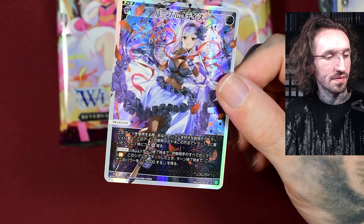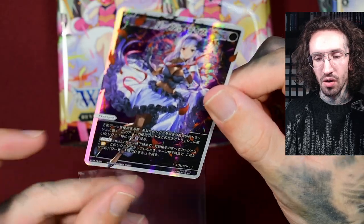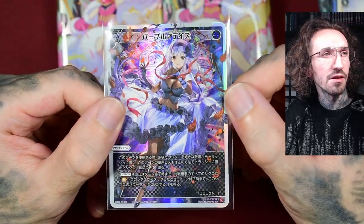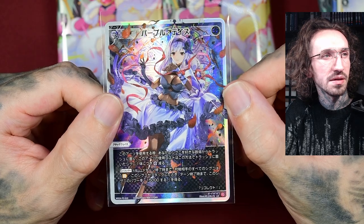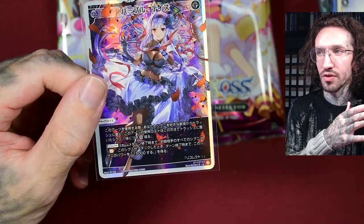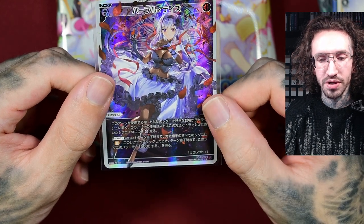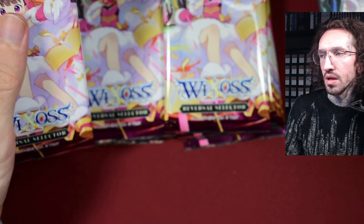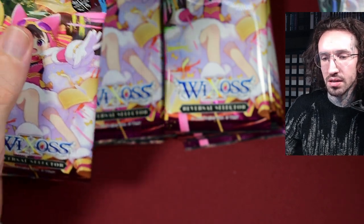We get an LR Alfu back to back — probably the hits of the box, if there isn't another huge one. Very, very pretty. This is not the ELRig — this is the arts card.